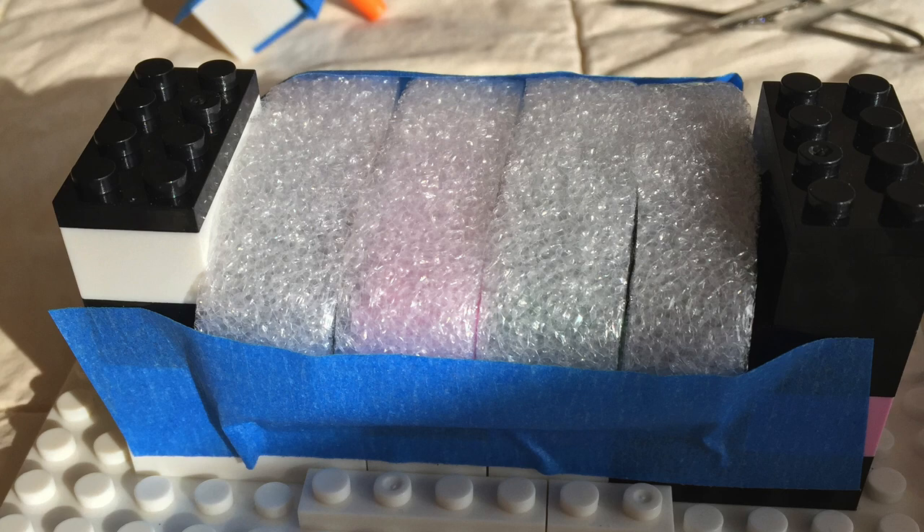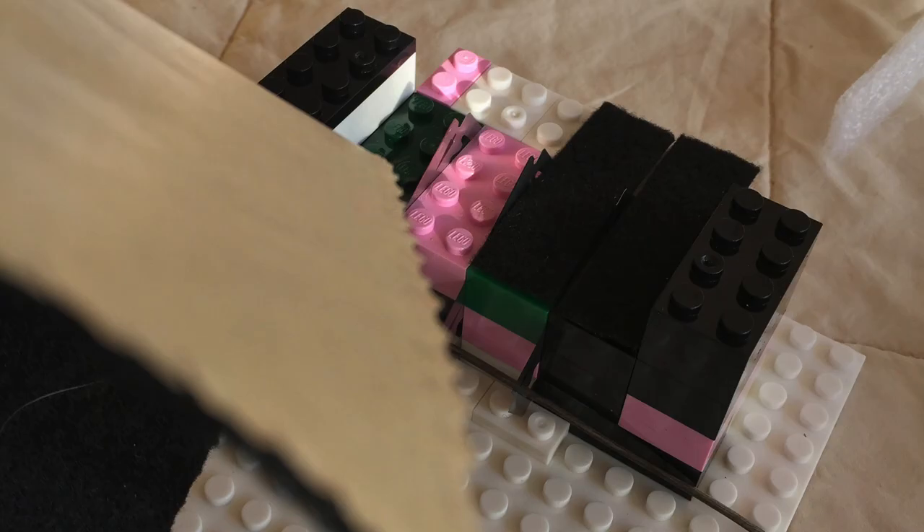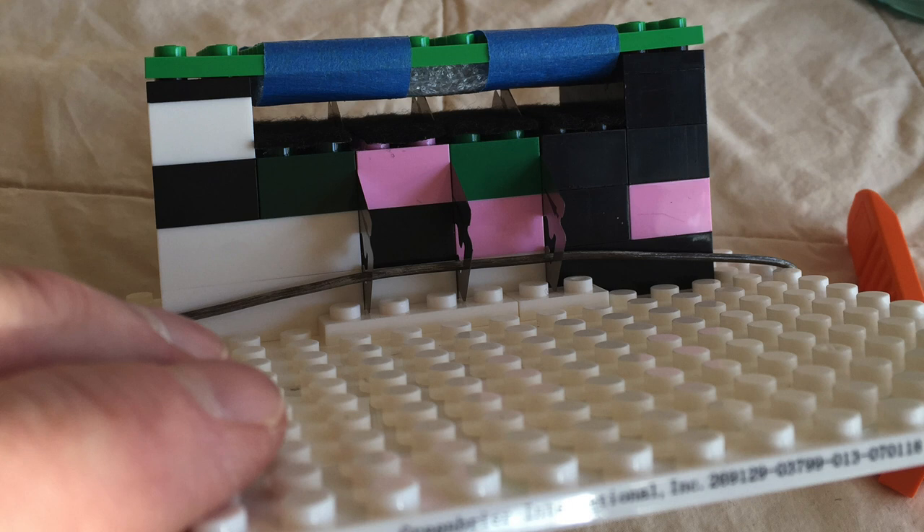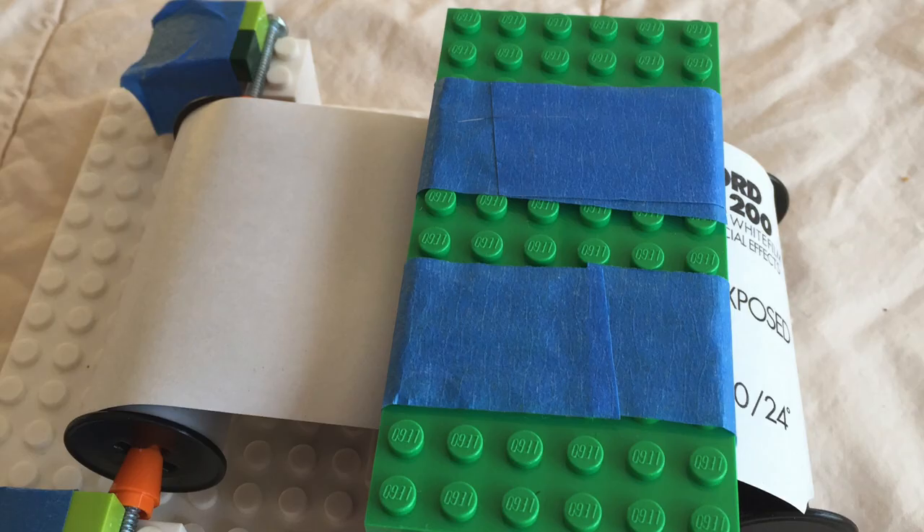I thought about using closed-cell foam again, but couldn't get it secure. So I used sticky-backed felt from the hobby store, which seemed a little smoother — it's a pretty decent exit. That's the Ilford loaded up and ready to go in the dark bag. I'm switching back to my regular camera for the last part of the video. I used a little Canon for the first part — it takes nice video but when it's on a tripod you can't get to the battery or the SD card, so I'm back to my usual little Nikon.